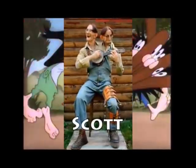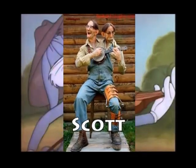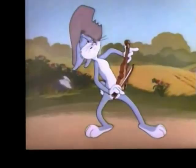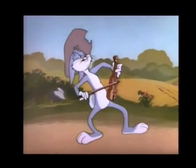Hit him in the shin, hit him in the head. Hit him again, the critter ain't dead. Whomp him low and whomp him high. Stick your finger in his eye. Put a little rhythm, put a little sound. Bang your heads against the ground.